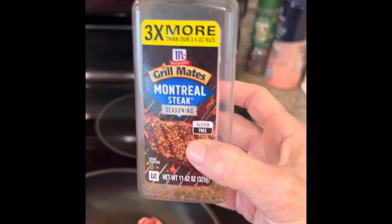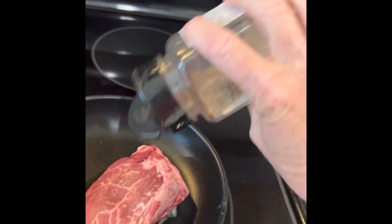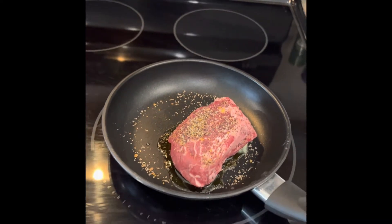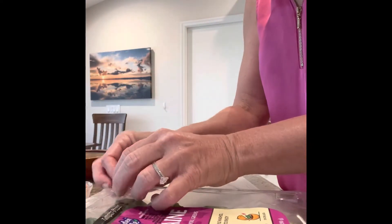I like Montreal seasoning on my steak, so I'm just going to lightly coat that and let that sit for a few minutes. While I'm waiting for my steak, I'm gonna make my salad.